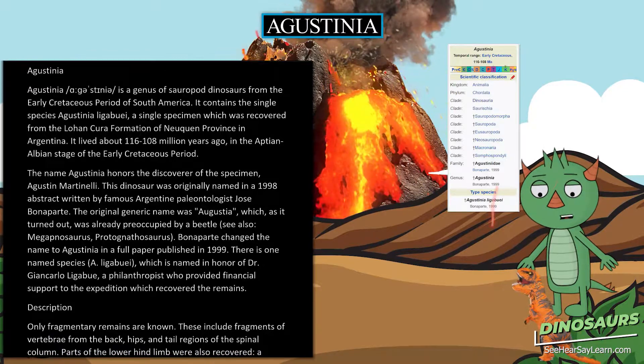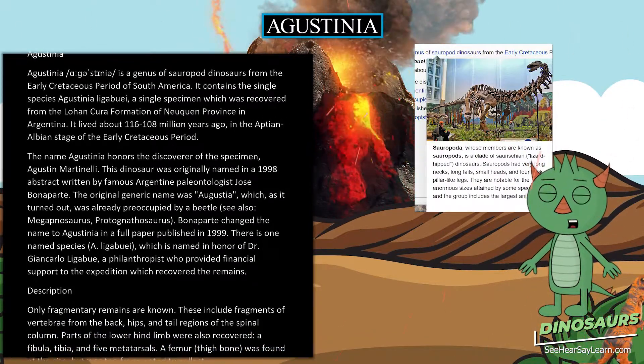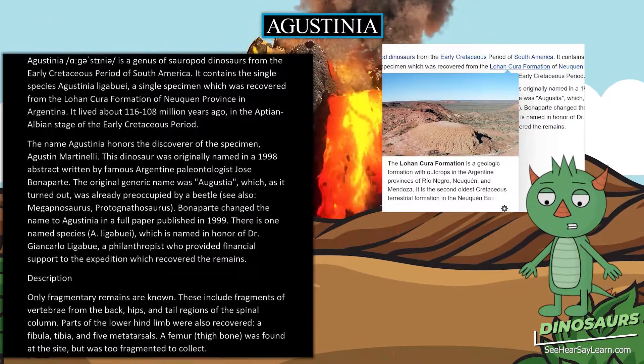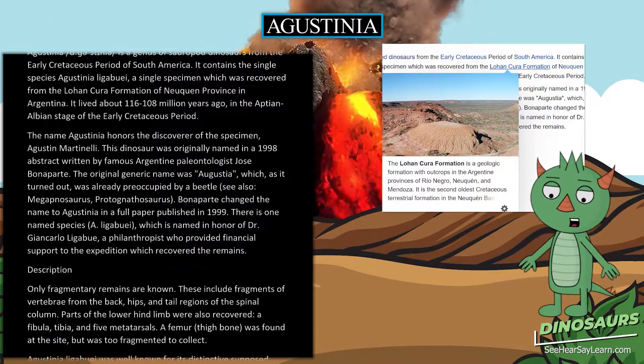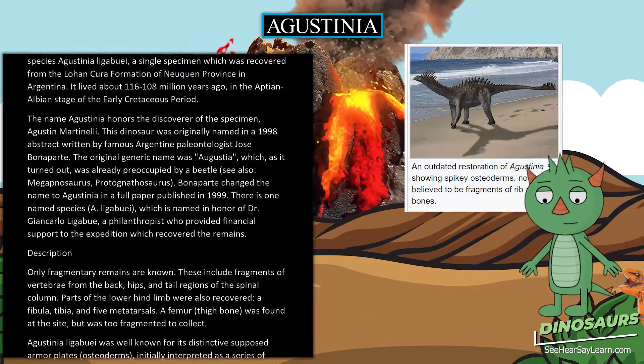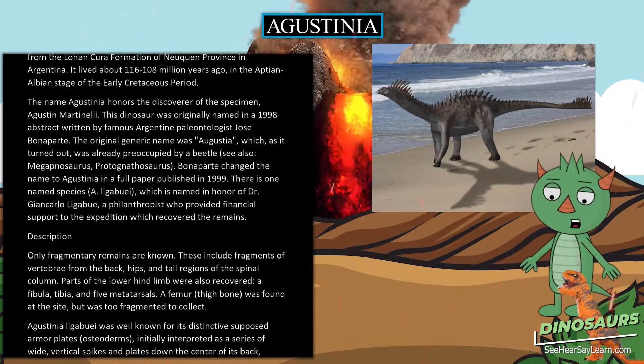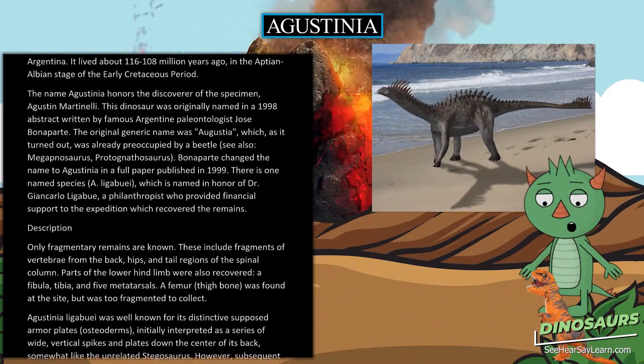This dinosaur was originally named in a 1998 abstract written by famous Argentine paleontologist José Bonaparte. The original generic name was Augustia, which was already preoccupied by a beetle — see also Megapnosaurus, Protognathosaurus. Bonaparte changed the name to Agustinia in a full paper published in 1999.